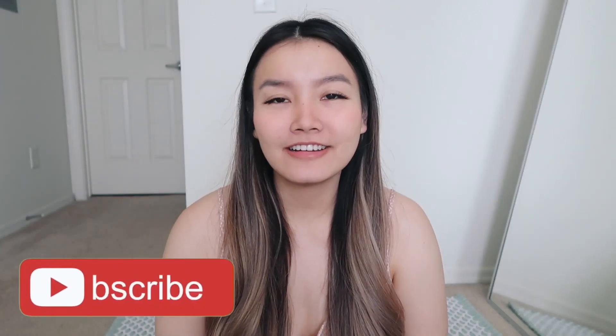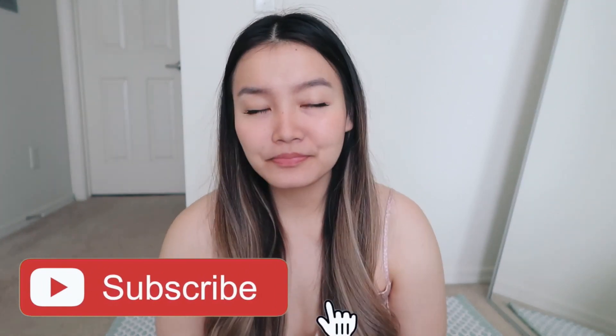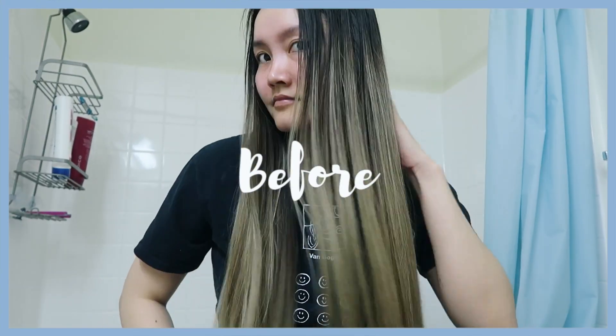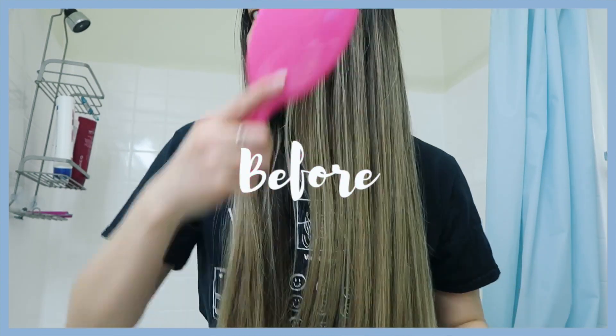Hi guys, welcome back to my channel — if you're new, make sure you subscribe. So today I'm going to be comparing blue shampoo and purple shampoo on my hair, which is like a light brown to a dark blonde color. I filmed this the other day and wanted to show you guys the before. My hair looked really rough because it was like day-five hair and it really needed a tone — I haven't toned my hair in a really long time, so I thought this would be a nice time to do this video.